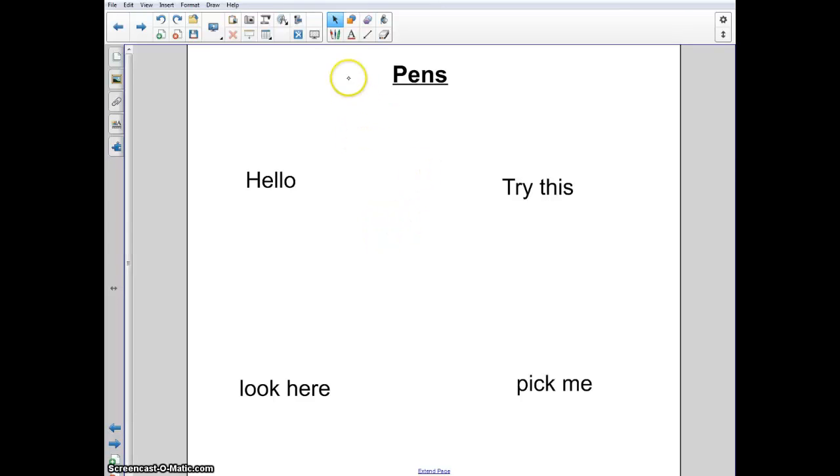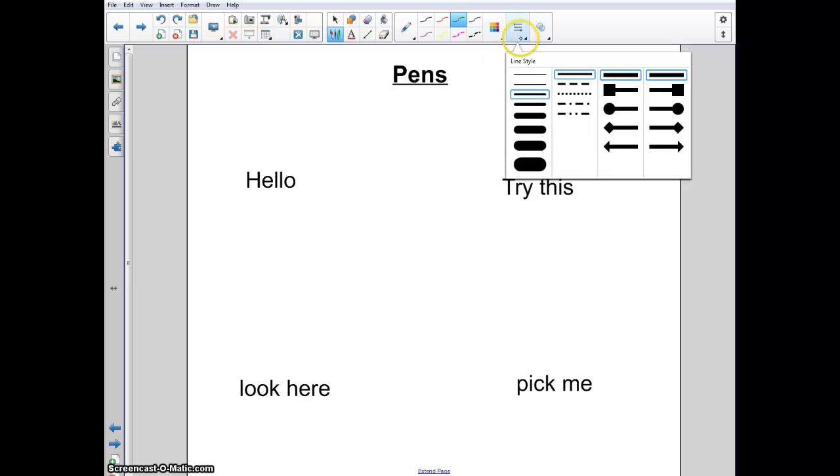I'm going to explain how to do the pens in Smart Notebook. This is where you select your pens. When you select it, you're going to notice you get a whole bunch of different colors and patterns. You can customize a color, line thickness, and different patterns you can choose.